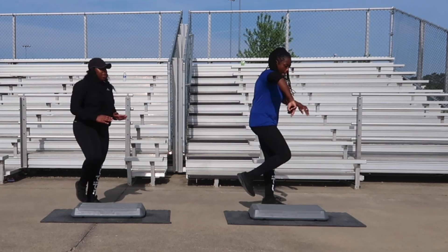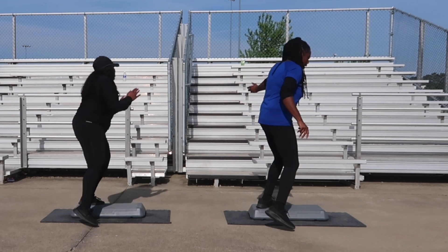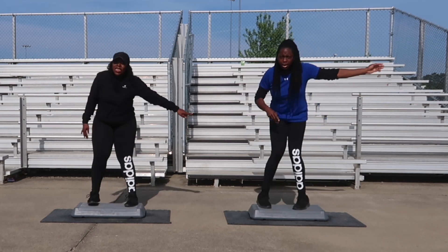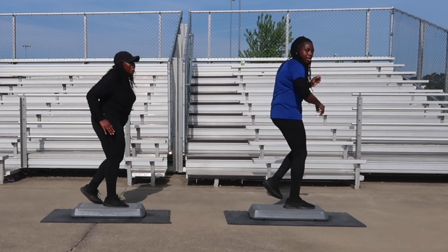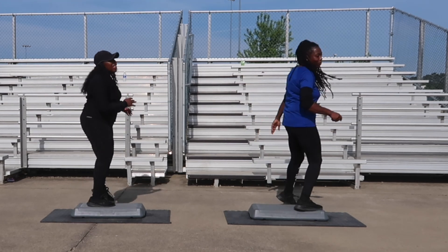Back tap combination, let's go. Back tap, off of the board, bring it over. Turn step is next. We're going to go back into it — two turn steps. Keep going. Back tap combination — back tap. V-step is next, keep it moving, guys. Great job, guys — you made it! Excellent!